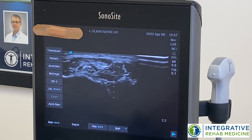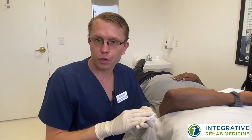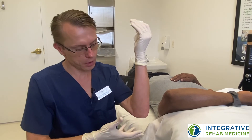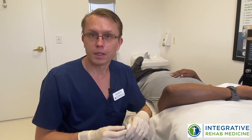Now it's really opening up. I've decompressed that ulnar nerve at the elbow, and hopefully that's going to allow him to decrease his symptoms. It's going to allow his nerve to recover and bring back some normal function. So we'll see how he does.